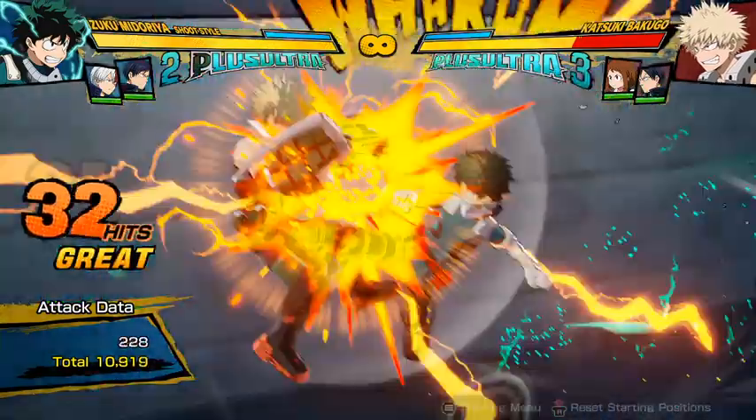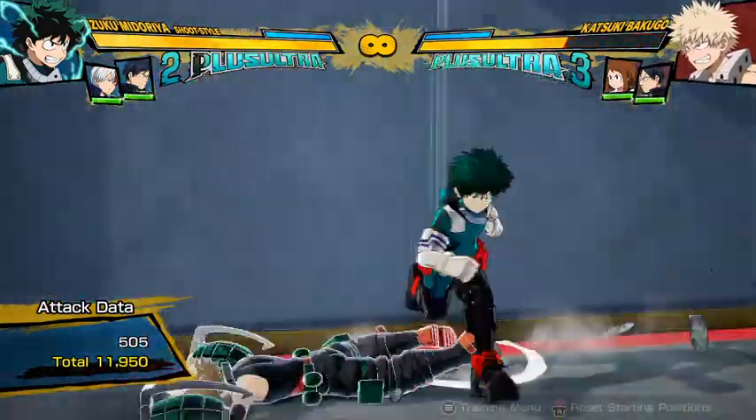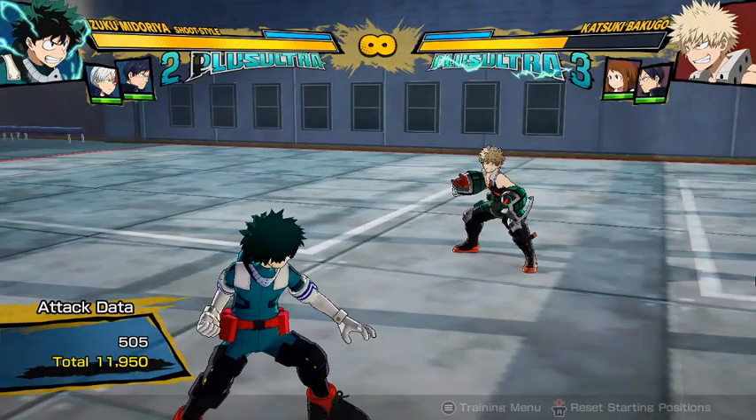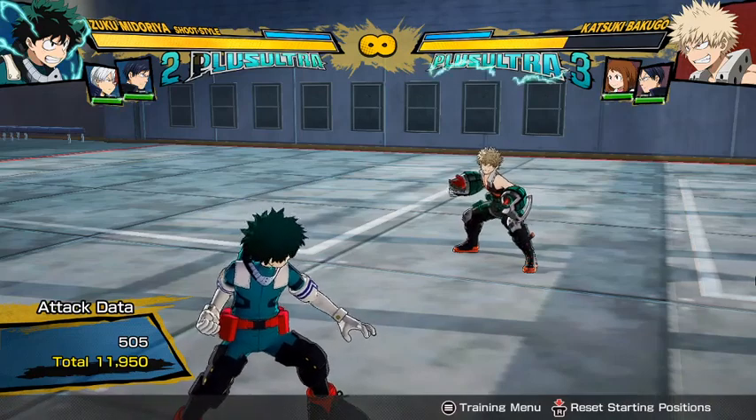There we go. Now that's going to be good damage. Almost 12,000 damage just off of a wall splat. I'm sure you can do something better — these are just me trying out the first 10 minutes of using this character, and he's already really awesome. Anyways, bye.